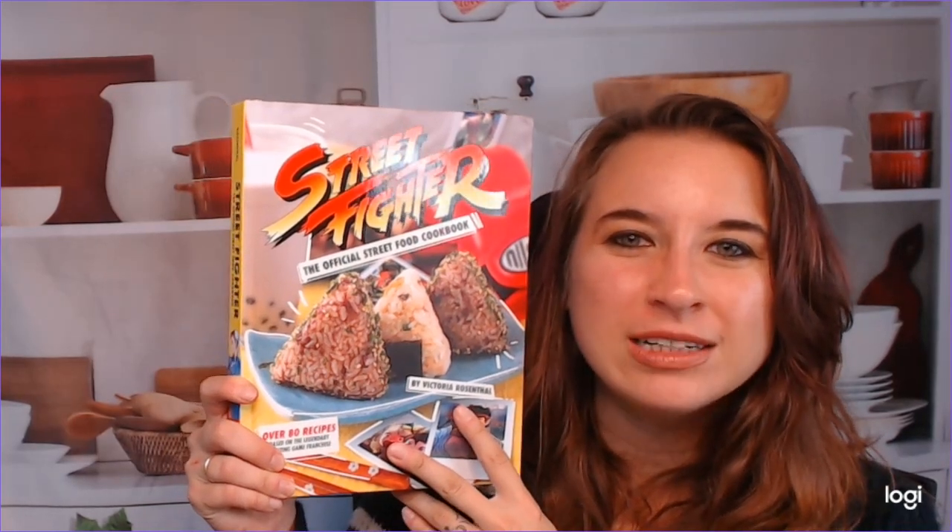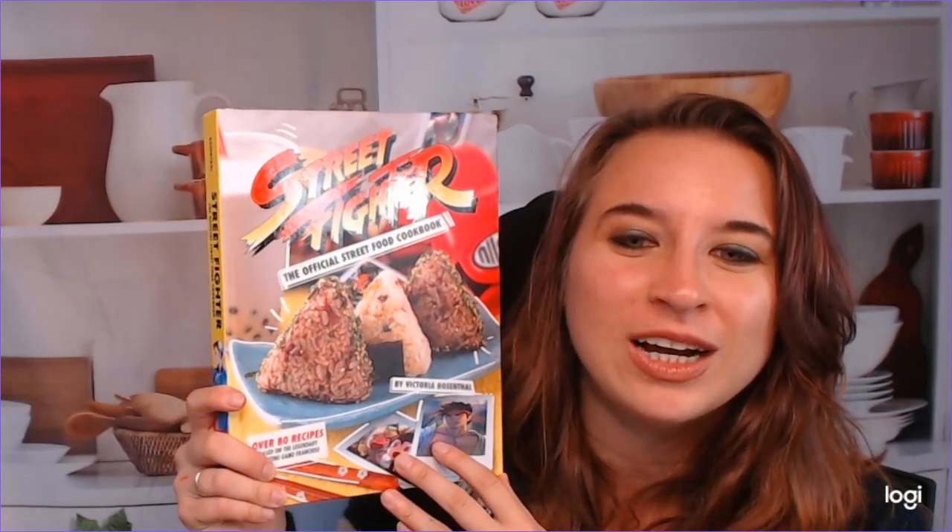Hello, cookbook friends, and welcome to the Cookbook Divas YouTube channel. My name is Katie, and today I have to go through the Street Fighter cookbook — the official street food cookbook.